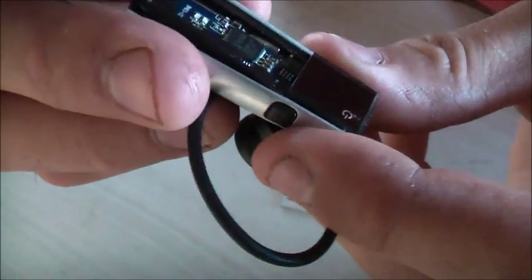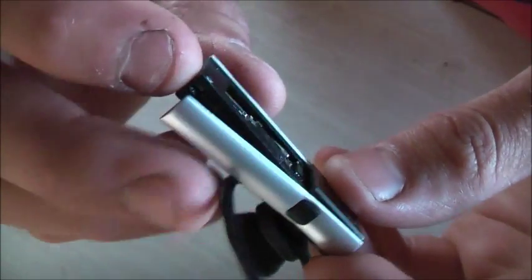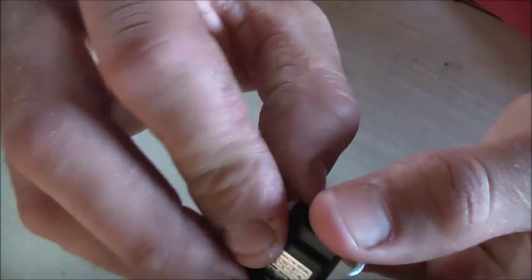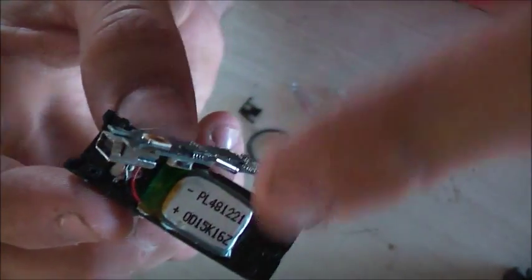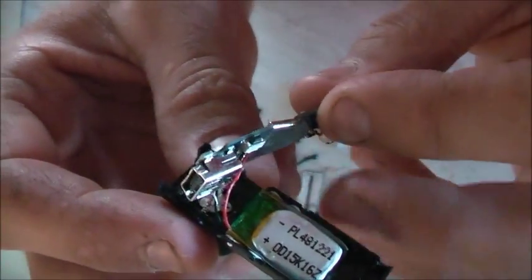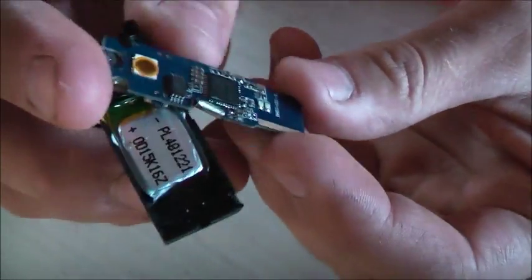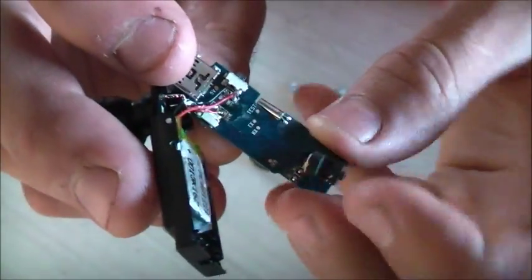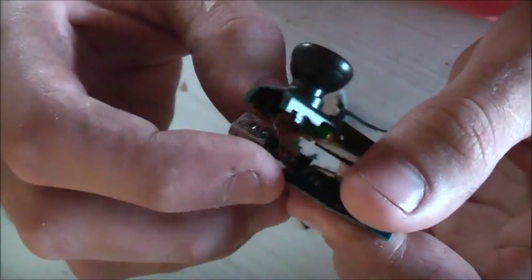Now there's the antenna somewhere there, and a little quartz crystal in there. There's a little lithium polymer battery there. There's the other side of this PCB — TX and RX, transmit and receive test points. And this quartz crystal.